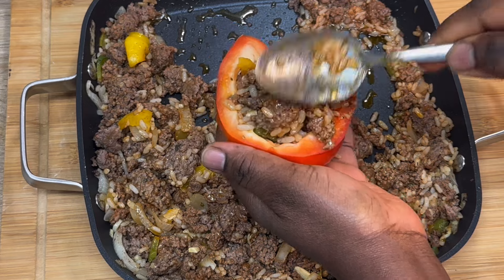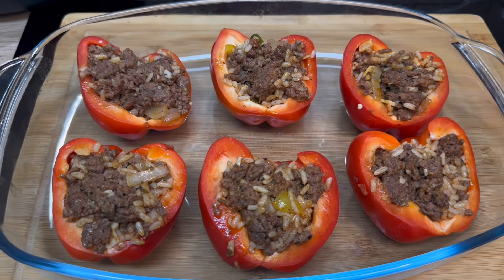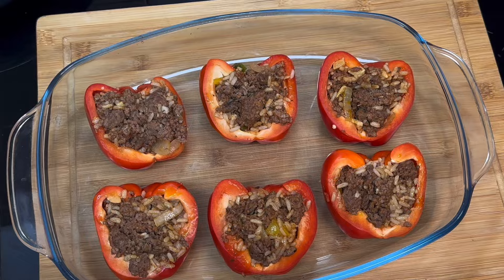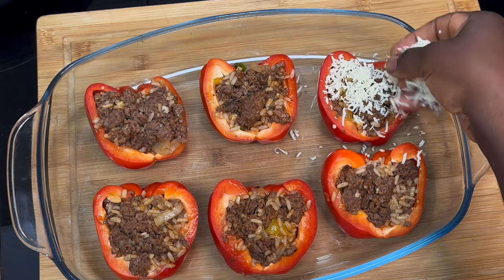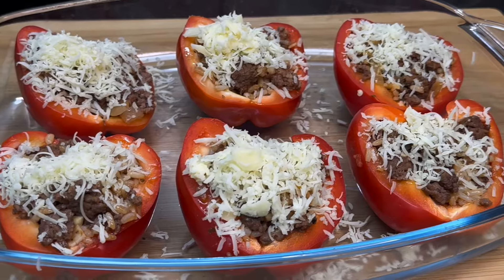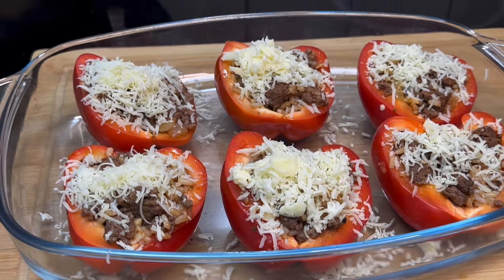After filling them all up, this is how they all look. Now it's time to sprinkle some cheese on top — I'll be using shredded cheddar. Just sprinkle it all over, then put them in a preheated oven for about 30 to 40 minutes.